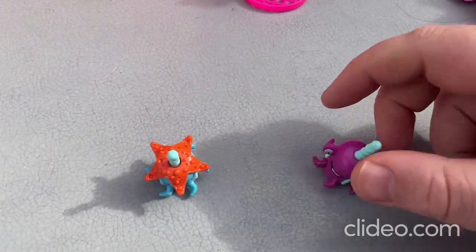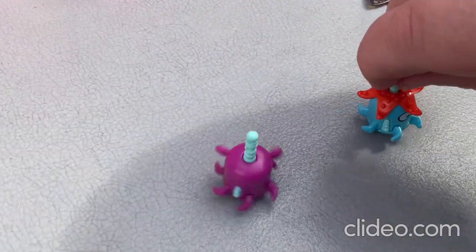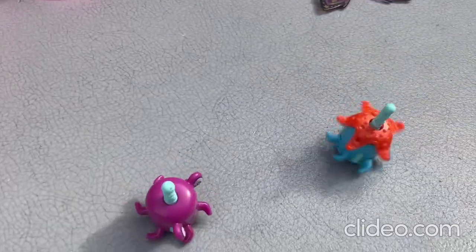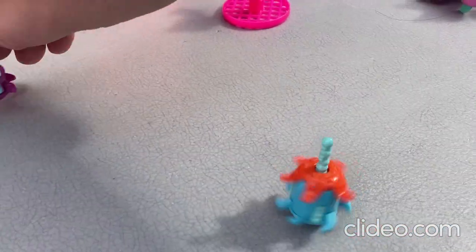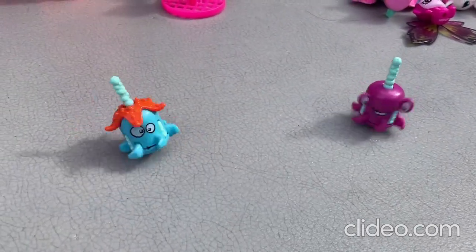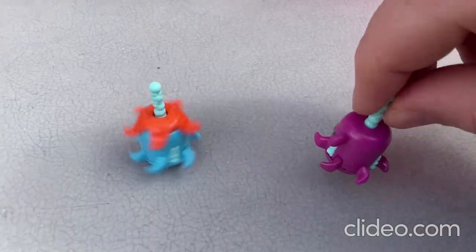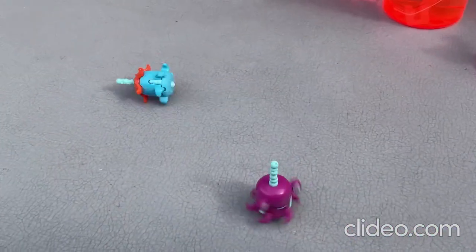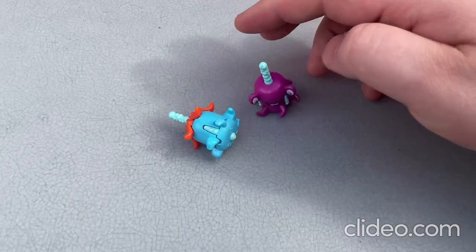That's so cool, right? These toys are so neat. So those are those toys there — they're so cool.